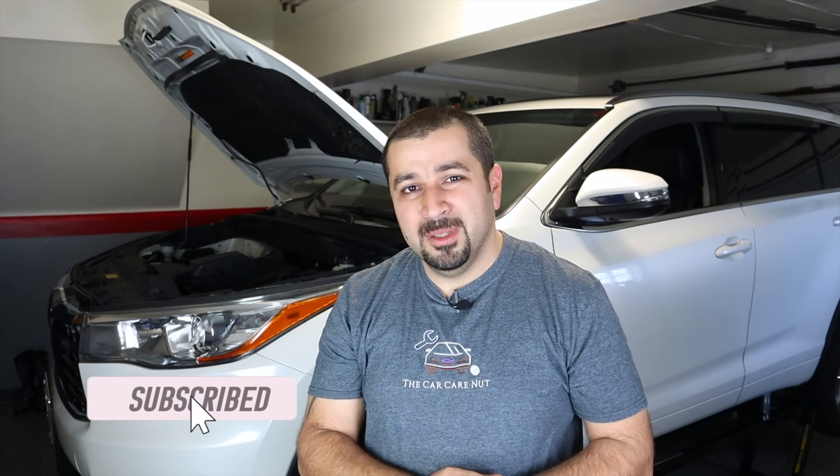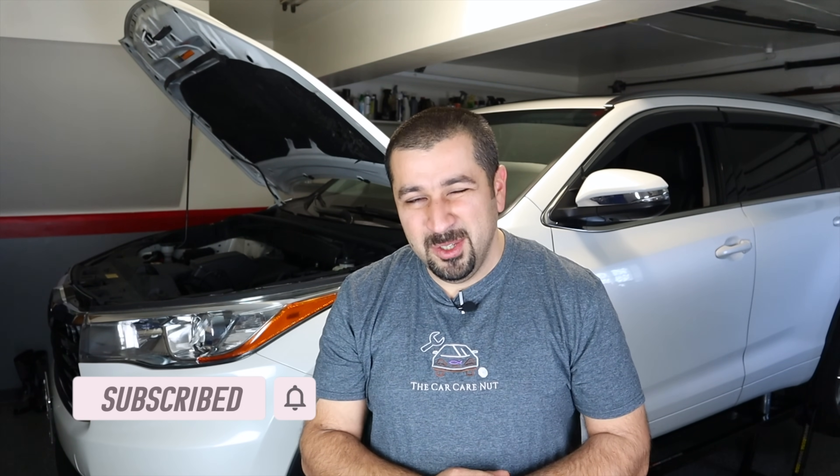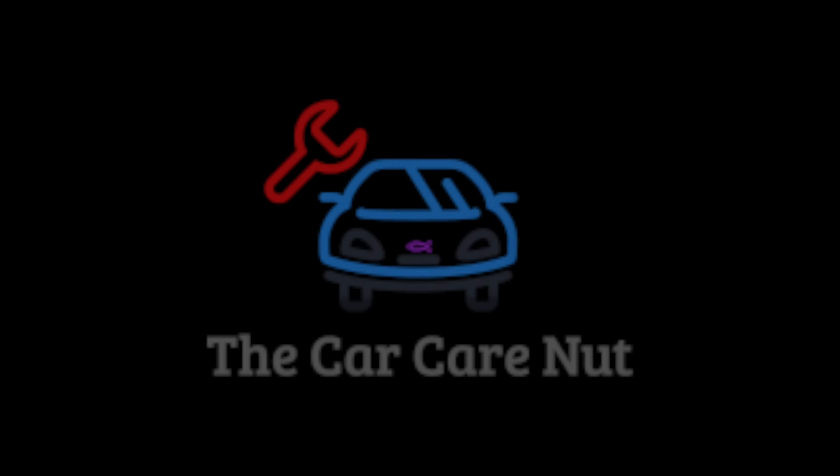If you're new to the channel, welcome — consider subscribing and check out some of my other videos. If you are a returning subscriber, thank you so much for watching. Without further ado, let's get started with a small overview before we begin.